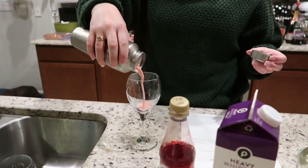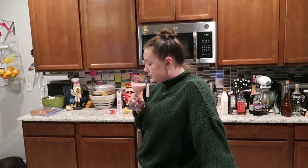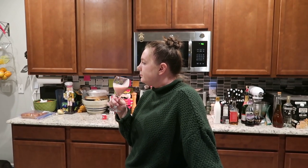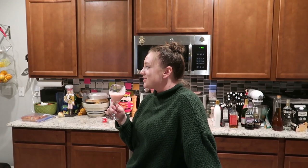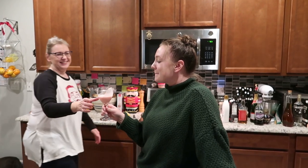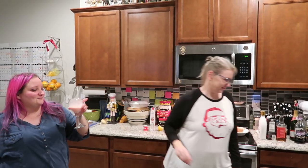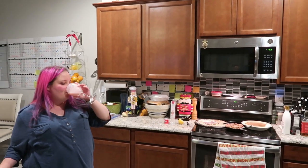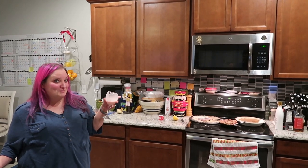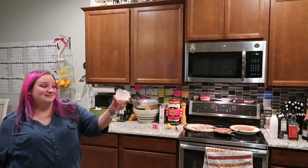It looks like strawberry milk! And it tastes like strawberry milk. Come try this one — oh, that's amazing. It's strawberry milk with alcohol. It's so good — really good. I really like that. We've got another winner!